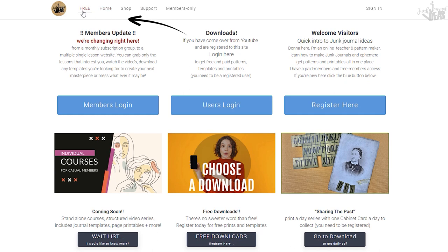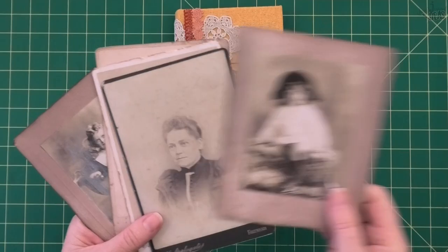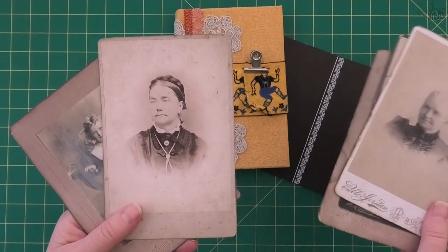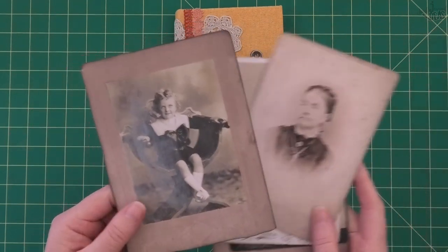If you're already registered on my website, just pop on over and click on the free tab on the top menu bar. If you're new here, welcome, and you will need to register to be able to get your cabinet cards. If you want to make the cards from day one to day four, the link is in the description box below.